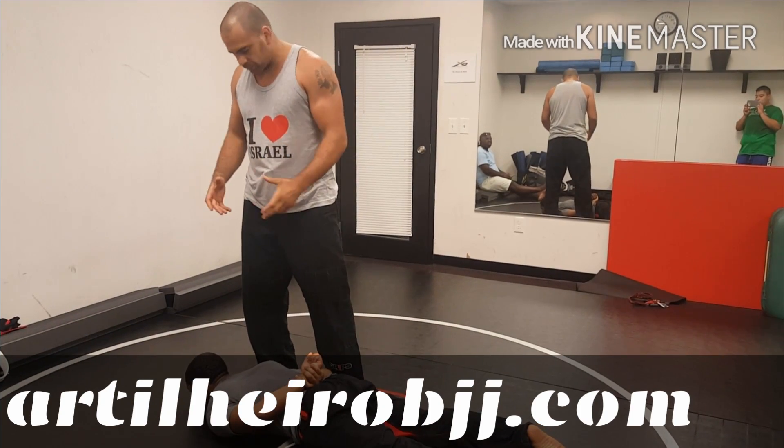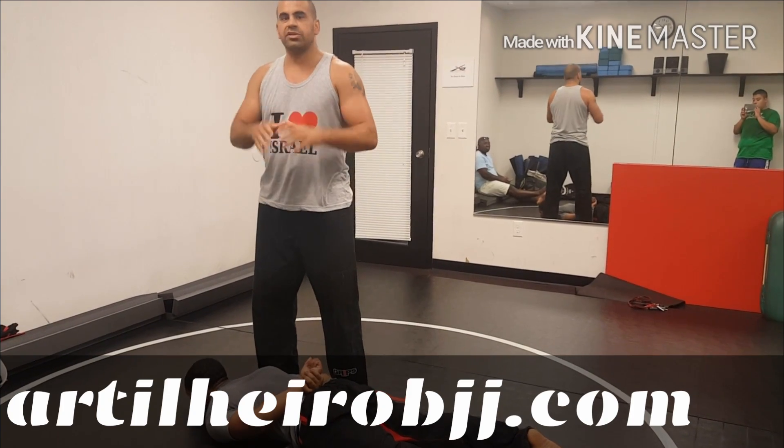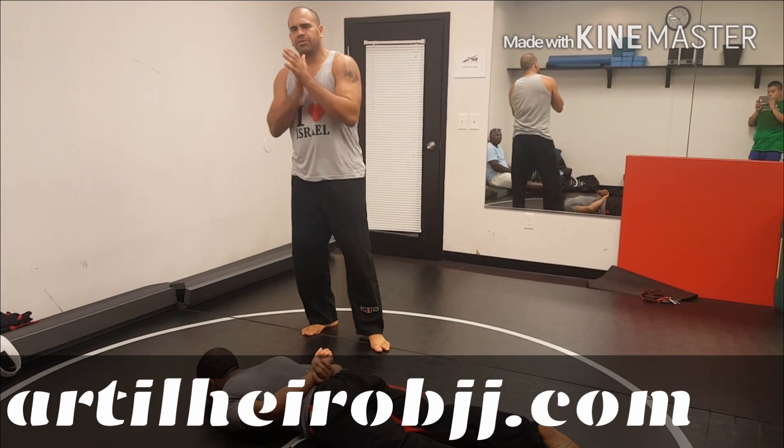So instead of calling my buddies and other guys to take this guy, just myself, I'm going to use a simple technique right here, bring him up, and then take this guy to jail.